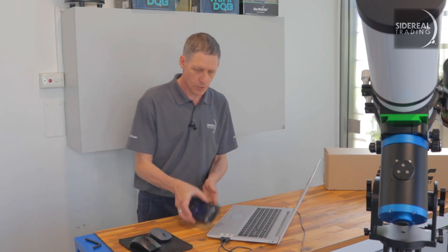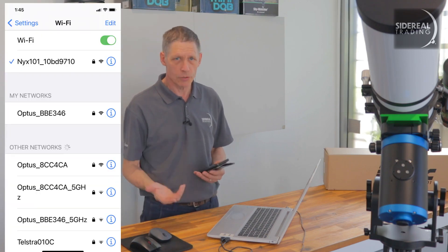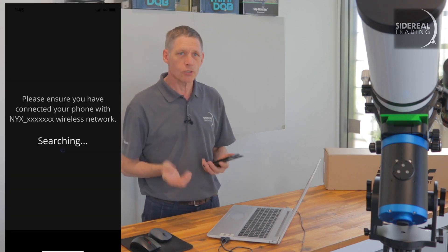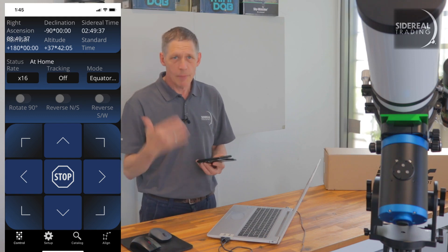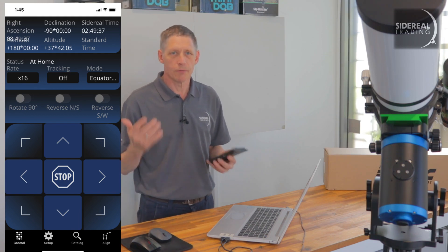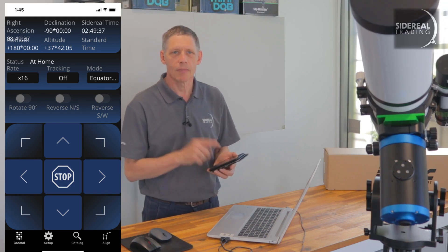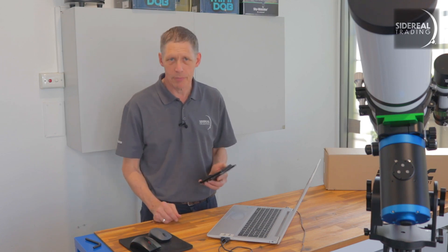So the mount is turned on, and the easiest way of slewing the mount around is with the Pegasus Unity iOS app on my phone. Once the mount is on, it sets up a Wi-Fi signal that I can connect my phone to. Then I launch the Unity app, which will search for the NYX and connect. I can slew the mount, set the slewing rate to different settings, and press it basically like this. This phone app is good for viewing sessions, but I do prefer one with an actual map.